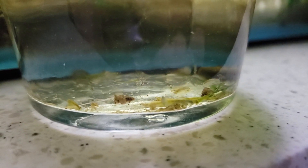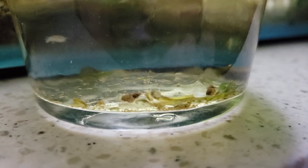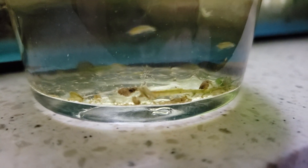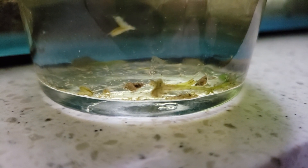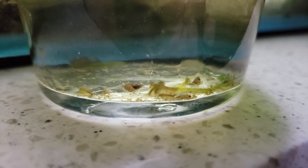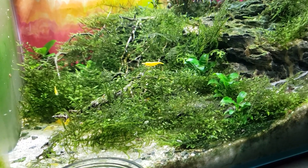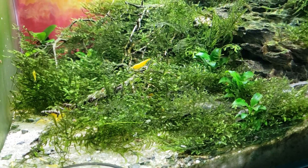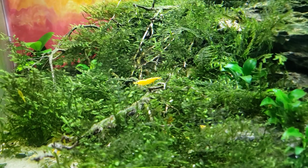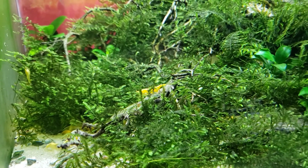I didn't think anything of it. I think for my first year or two of shrimp keeping there were these guys in just about all my tanks. If you go to any local pet store, these guys are in just about every single planted tank. At the time when I was first getting into the hobby I didn't know what to look for, and I thought these guys were great — they eat dead plant material, I thought they were kind of like tank cleaners. I thought that anything living and part of the ecosystem in the tank was beneficial.